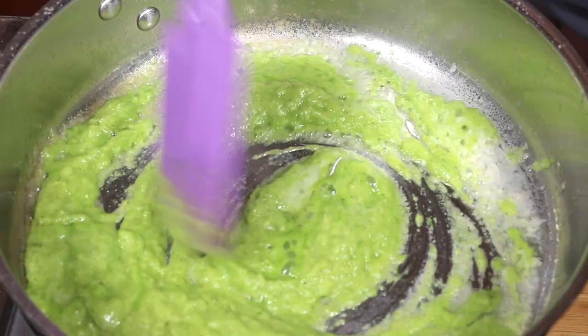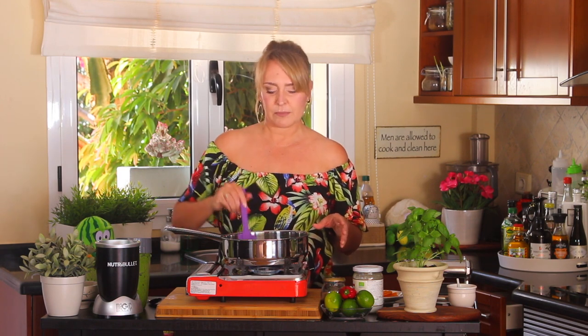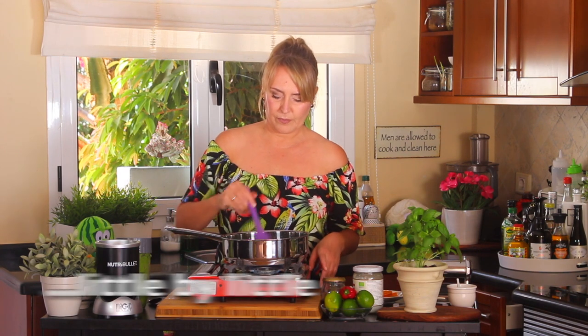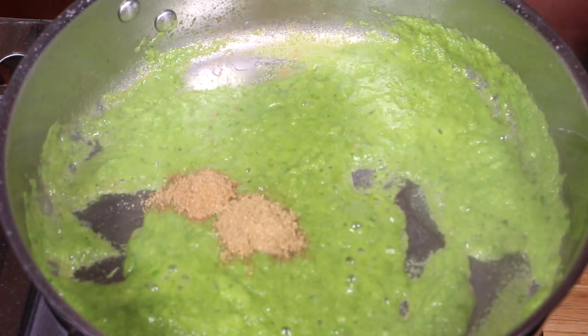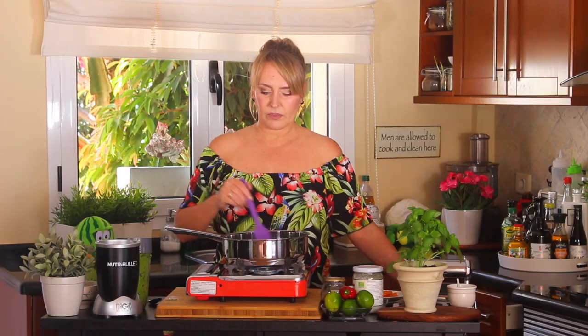Remember, we have a lot of raw ingredients that need to be cooked — especially the onions, garlic, and ginger — so we're going to take some time here. Now add the whole can of coconut milk and we'll reduce it. You can use coconut cream too — just control the thickness by adding a little water. At this point, we add coriander powder and cumin powder, and continue to stir.